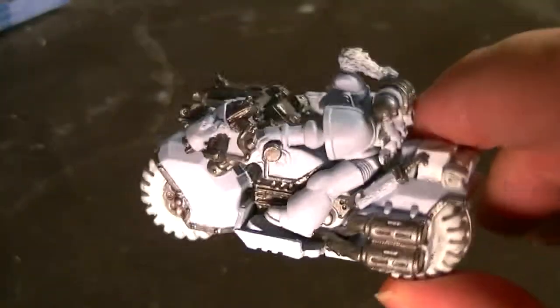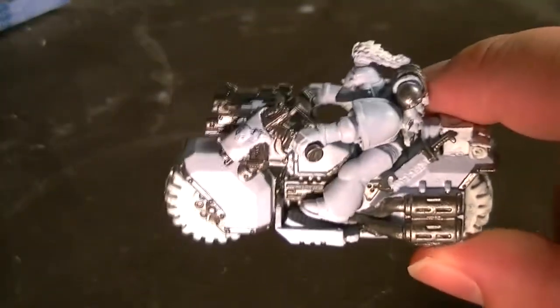Here's the model with all of the appropriate spots painted in Bolt Gun Metal. You can see we've got the exhaust, the trim, the guns attached to the front, and the backpack as well.